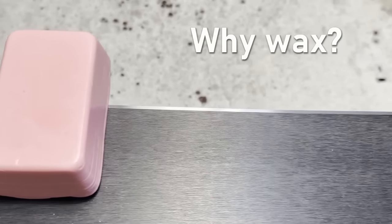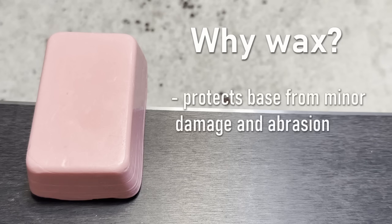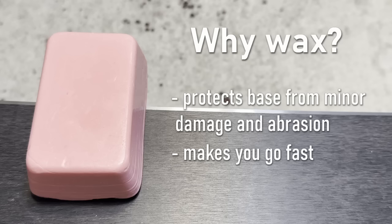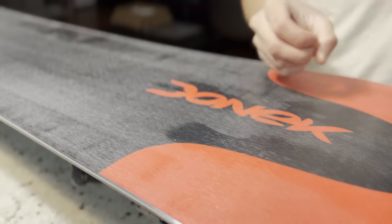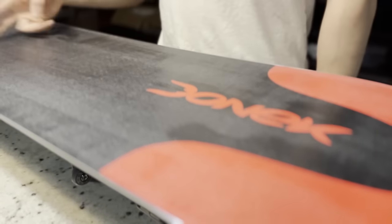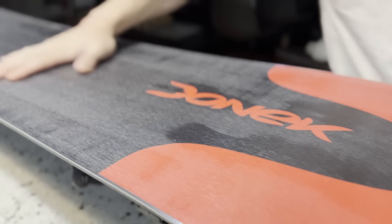Why should you wax your board? Simply put, wax does two things. One, it protects the base from minor damage or abrasion, and two, it makes you go faster. Wax is your board's oxygen and life force. Not only does it protect the base from small scratches, but it keeps you moving fast throughout your runs. If you want to make sure that your favorite board stays fast and stays with you for a while, get the materials I'll mention in a second and follow along as I wax my own board.